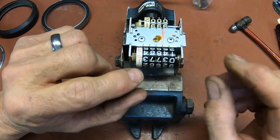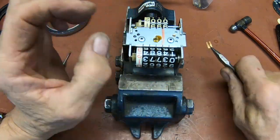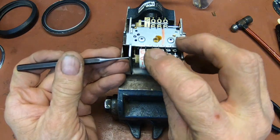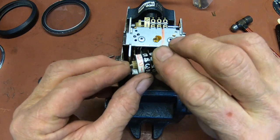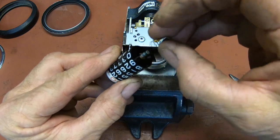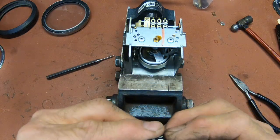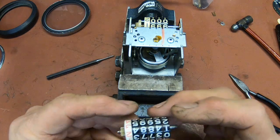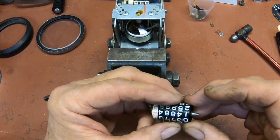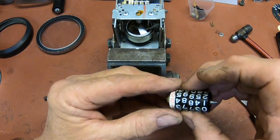Now we want to set this back, so you've got to reach in here and there's a little keeper. You can just pull that out, and that will allow this to push against that little spring, and then you can pull it out. But you've got a little spring right here and this little washer, so you don't want to lose those. You can just kind of pull these apart a little bit and move them. These things are feeling kind of sluggish — it probably needs to be cleaned.